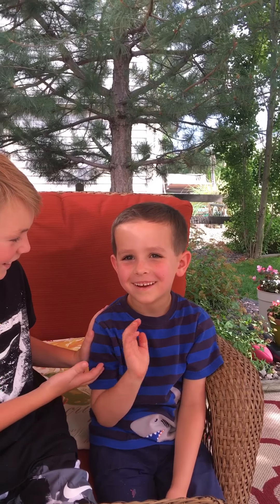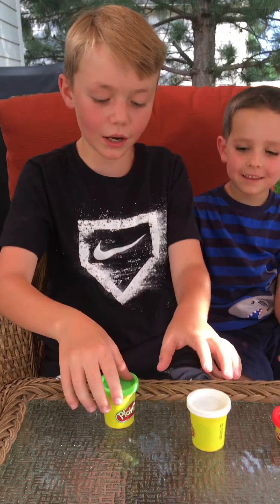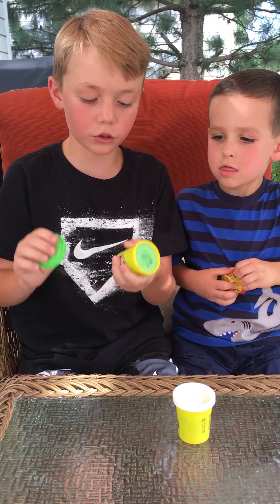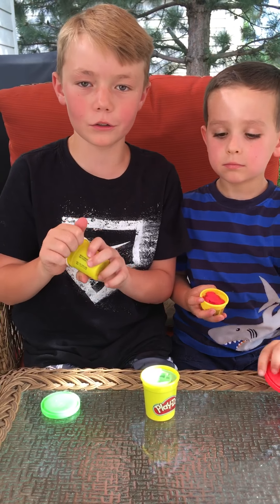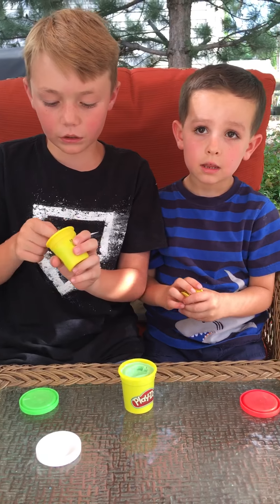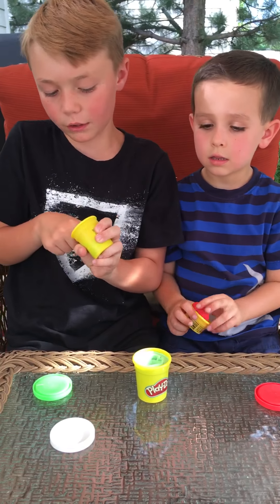Hey guys, welcome back to my YouTube channel! I'm with my friend Nolan — say hi, Nolan. We are playing with slime. I made his slime, so mine has both colors I put in. I put it in a white container, but that's just green.